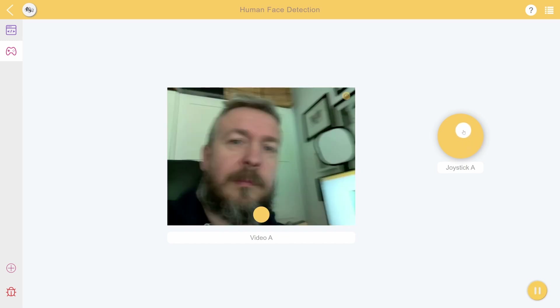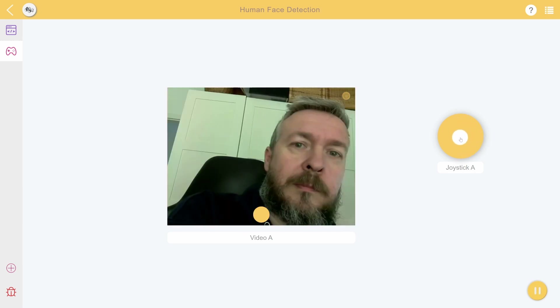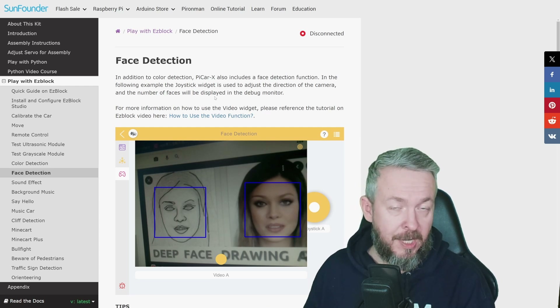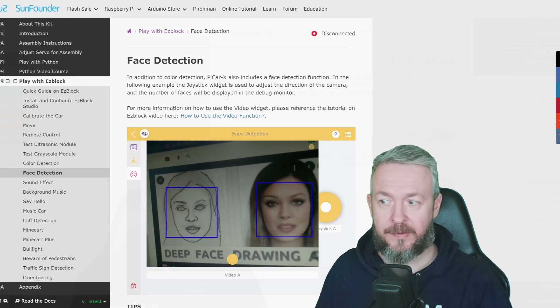Then we have face detection. Face detection can be used to count the number of faces on screen. Unfortunately this is not face recognition — it's just face detection. But you can still do actions based on it; for example, move the robot until it sees a face, and when it sees one it gets scared and drives backwards.